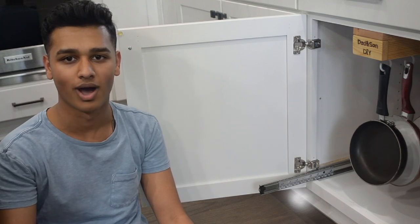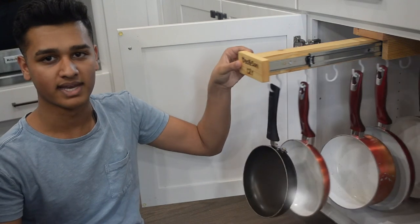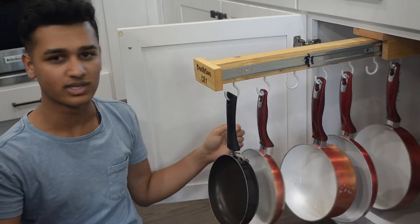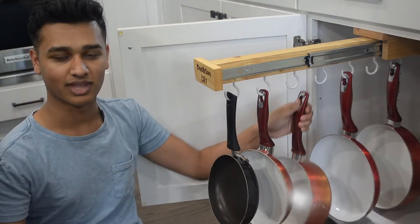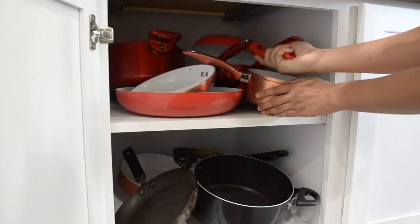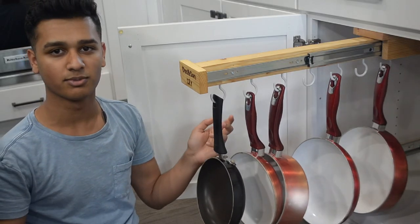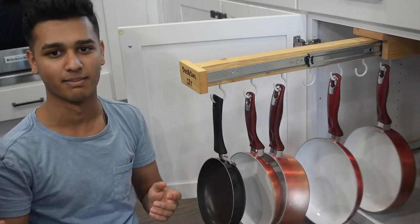Hey, this is DanzenDIY and today we'll be building and installing this gliding pot and pan hanger. It makes it super easy to get a pan out without struggling with the other ones. It's a really simple design and we'll be showing you exactly how to make it.